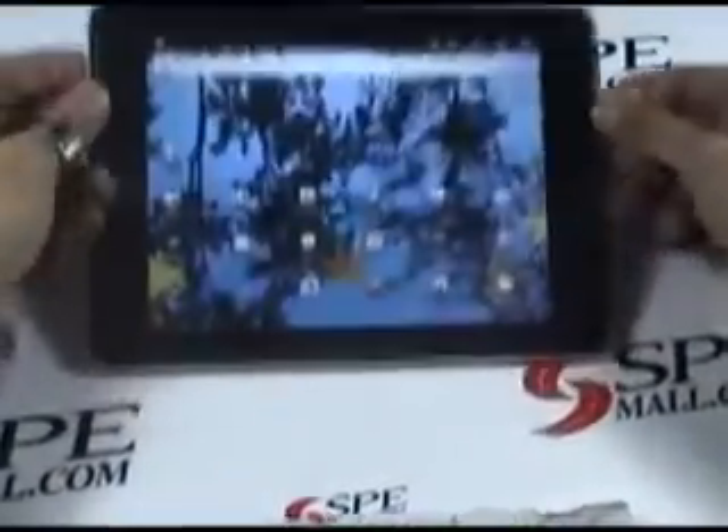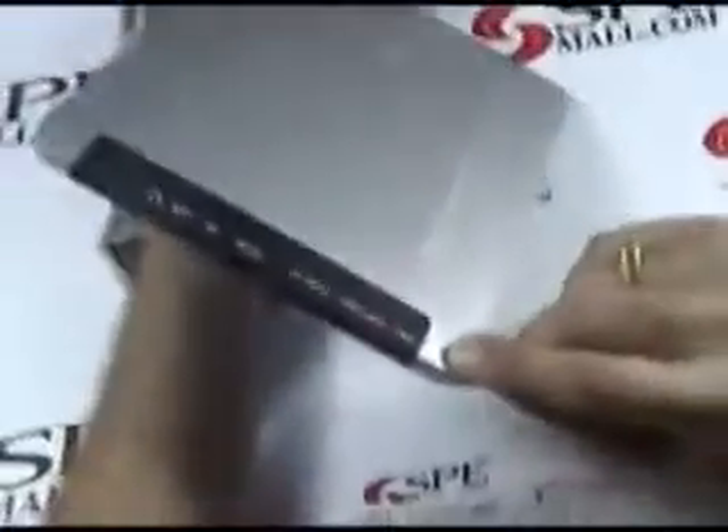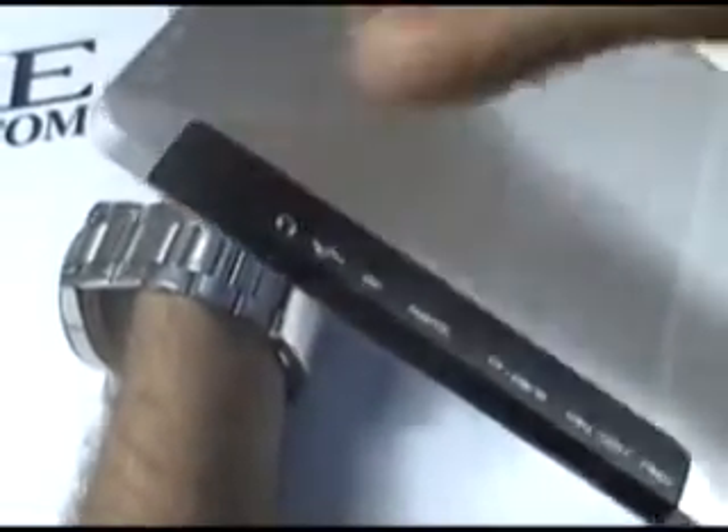This is the 8 inch Android 2.3 tablet PC, dogchip 2918. This is the mic, the restart button, USB host, TF card, HDMI, DC, USB, earphones.